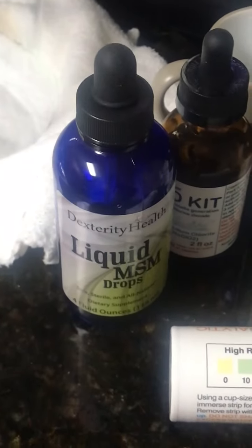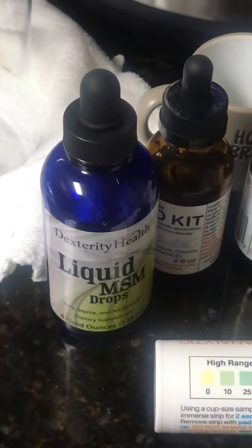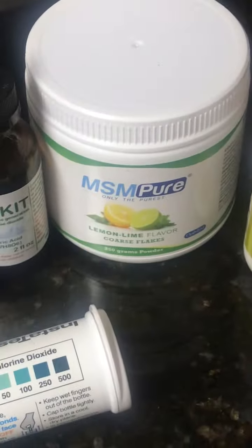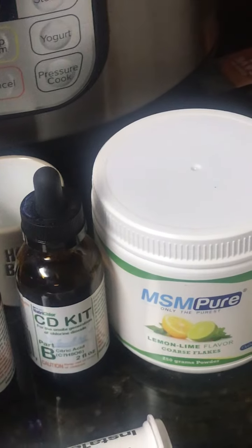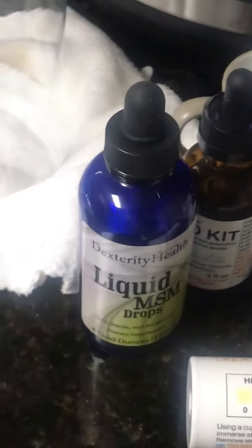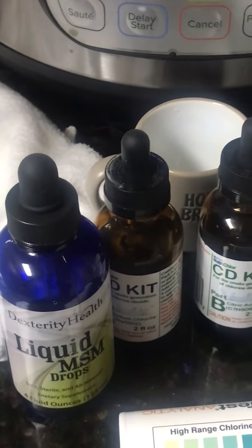I had heard about MSM from a lady I watch on YouTube. Her mother took it and she took it, doing the flakes as well, and she talked about how it had a lot of health benefits. When I was researching chlorine dioxide, I saw that it was the same thing as liquid MSM — that liquid MSM was basically Part A, and when it hits your stomach acid, which is Part B, it mixes and makes chlorine dioxide. So I decided to try this first.